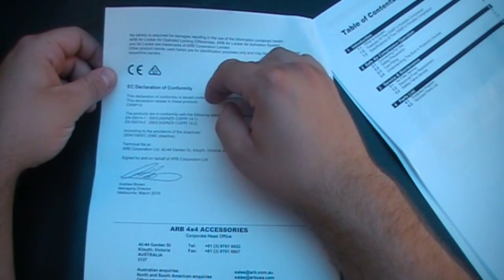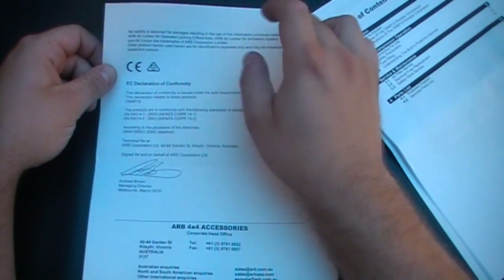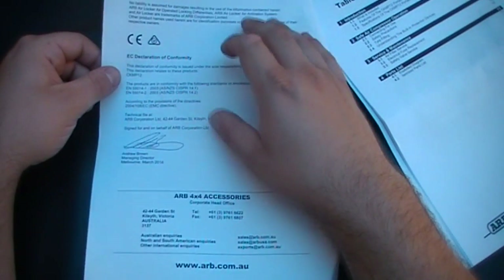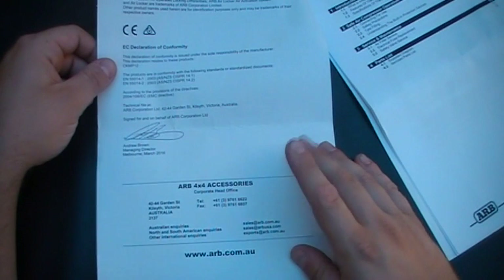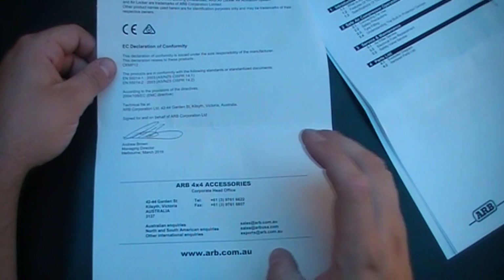It's the Declaration of Conformities and No Liability stuff by the ARB Corporation. ARB Accessories — where to find them, call them — from Victoria as their headquarters.